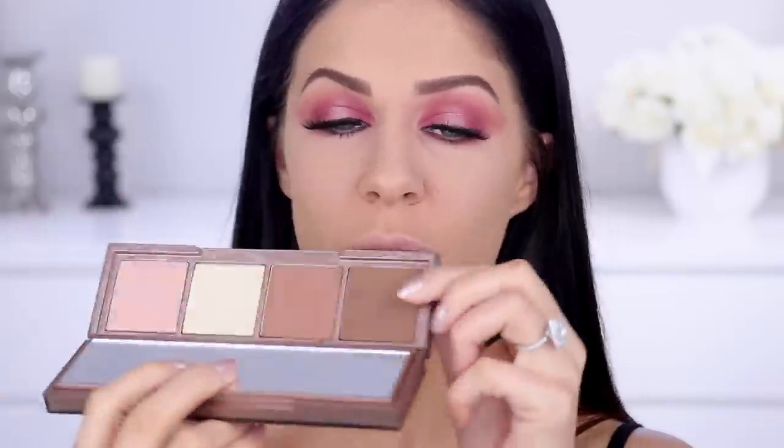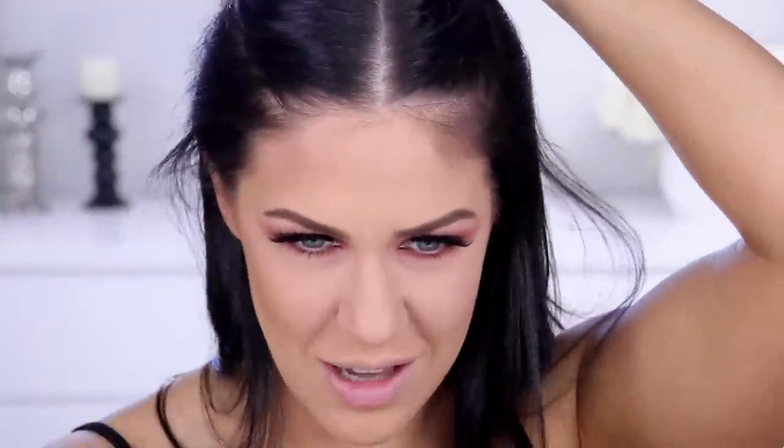Moving on to contouring with the Urban Decay Naked Skin Shape Shifter. It's a cool double-sided palette — one side has powder contours, a correcting shade, and a highlight; the other side has cream versions. Since I've already powdered, I'm sticking with the powders and mixing both darker shades to contour. I've used this palette before — really versatile, easy to work with and blend. The creams actually last well on oily skin too. I love these berry eyes! Also — can anyone help me with my baby hair along my hairline? It's so annoying, I really don't want to shave it but I need it to behave.